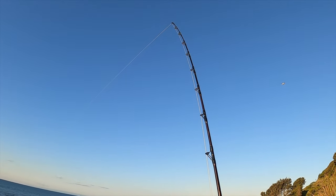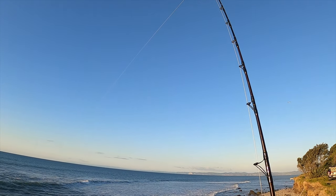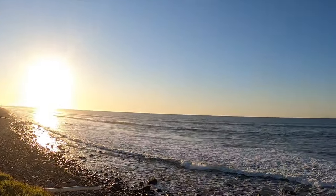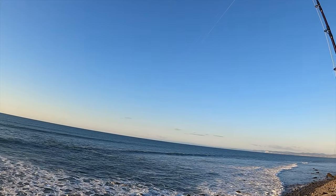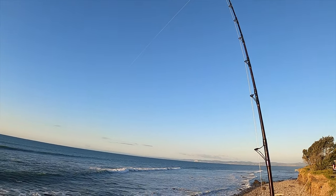There we go, getting a few taps already. Getting some action tonight, coming on the change of light. Bit of a crosswind, bit of a westerly breeze, but that's why we're not casting too far. We've got the intel that the fish are in close at the moment, so going to get some shorter drops. See how we go.